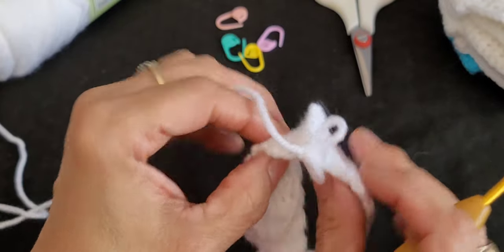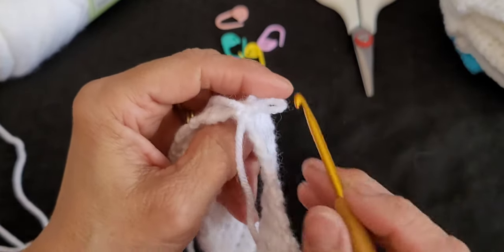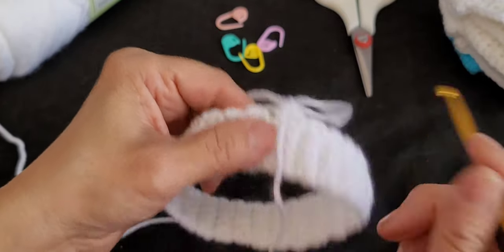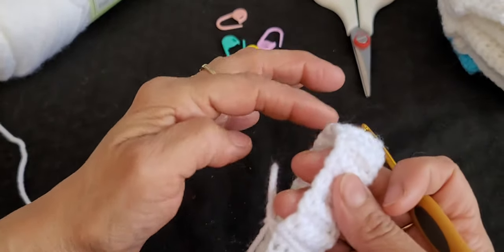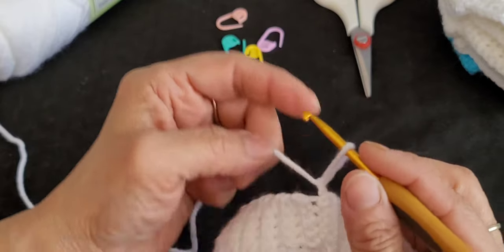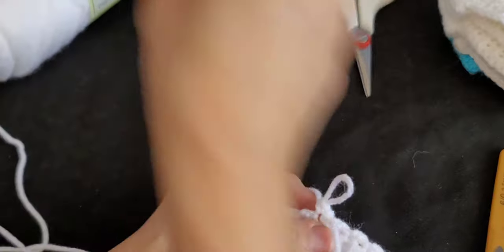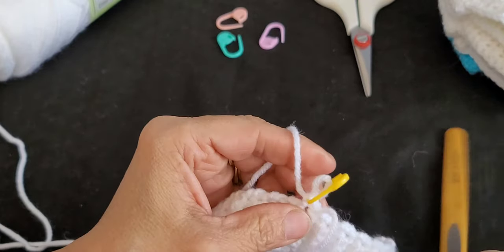Flip the band over — you can tuck in the tail later. This is your waistband. Now do a chain one and we're going to do a single crochet along the whole band all the way around. We did 50 rows so we're aiming for 50 single crochets going around. Put a stitch marker in your first stitch so you know where it is, then continue single crochets around the whole band.